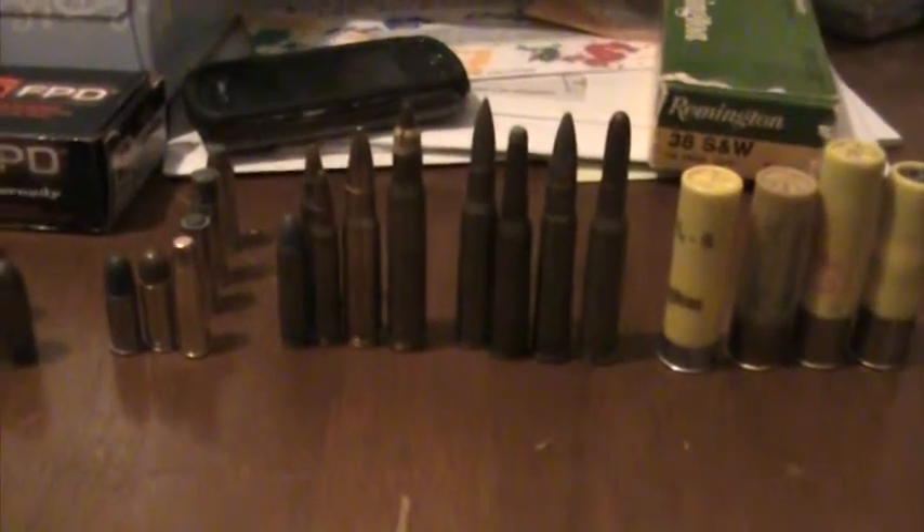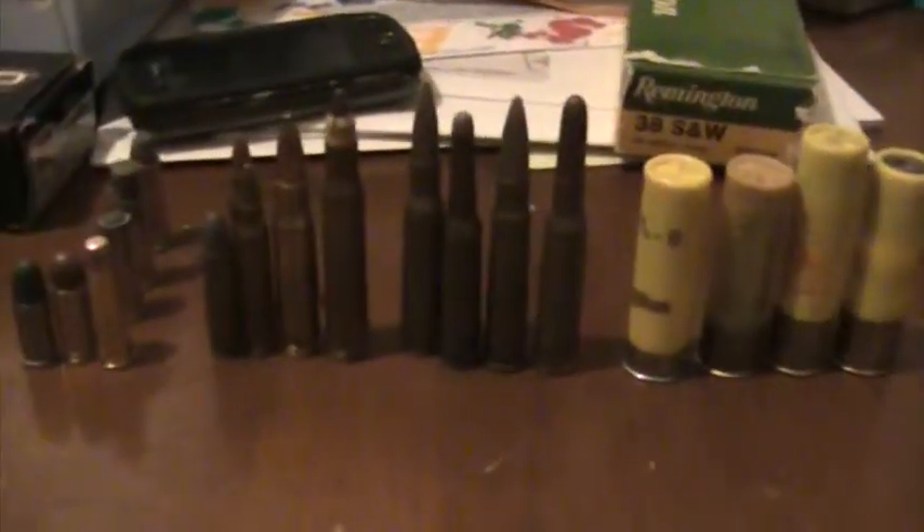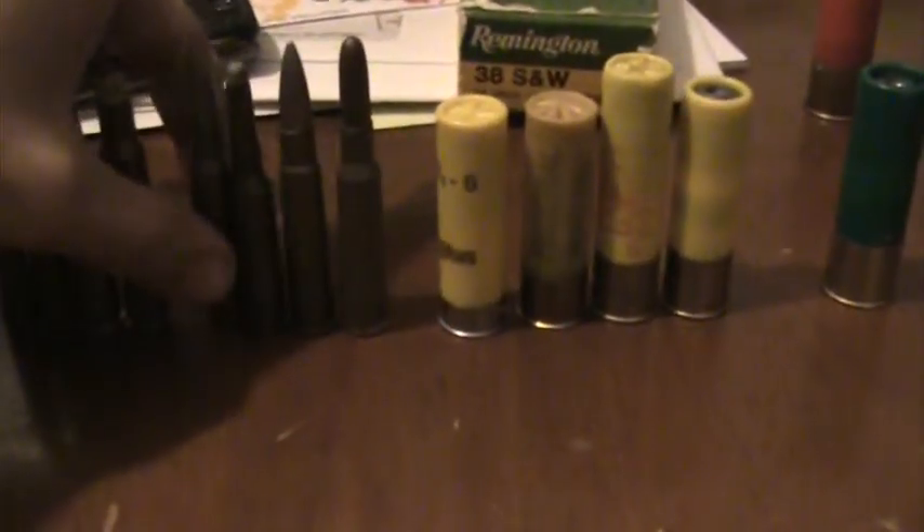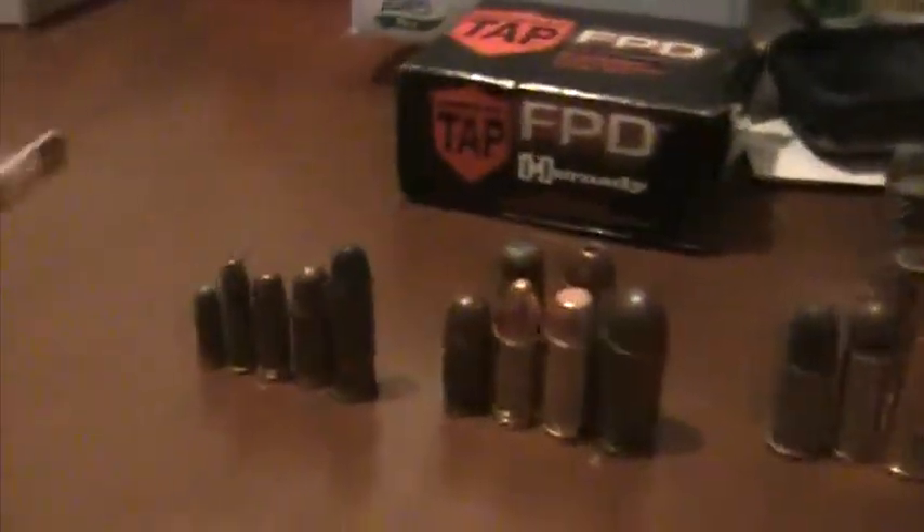Okay, this is Brandon with The Way It Happens. I've seen a lot of videos on YouTube showing different sizes and types of ammunition. I wanted to do my take on it. Let's jump right into this.